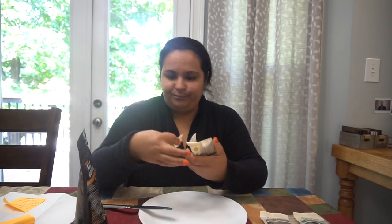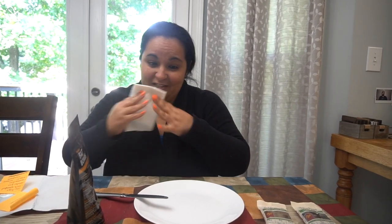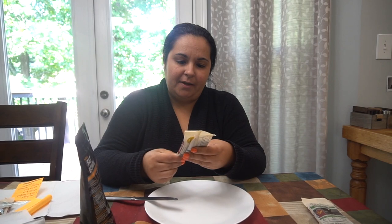It's actually really good. Even Elijah likes it and he's not keto or low carb. That one is a winner for me — I would definitely buy that again.